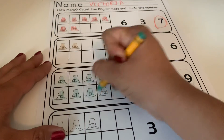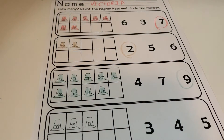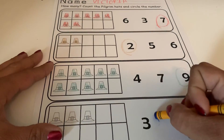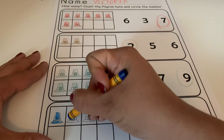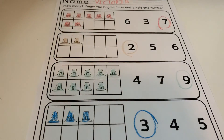Last one! Go ahead and pause the video, then come back and we will count together. Let's see — one, two, three. You guys should have circled the number three. Go ahead and color your hats. Good job!